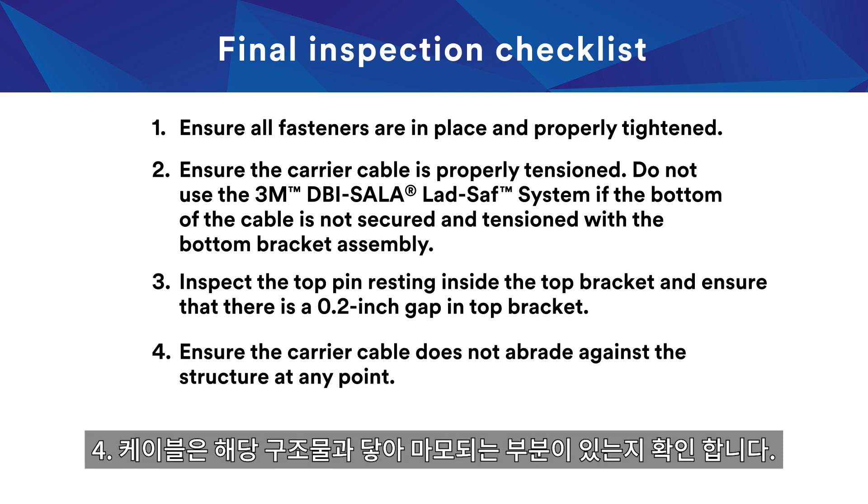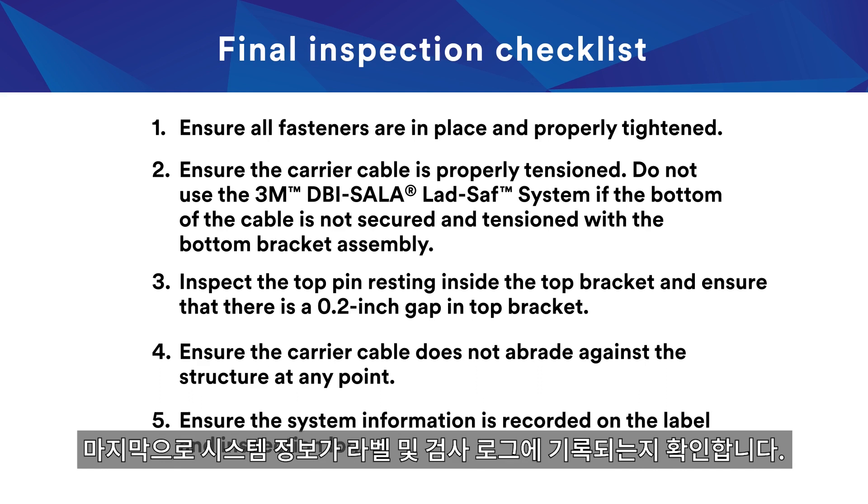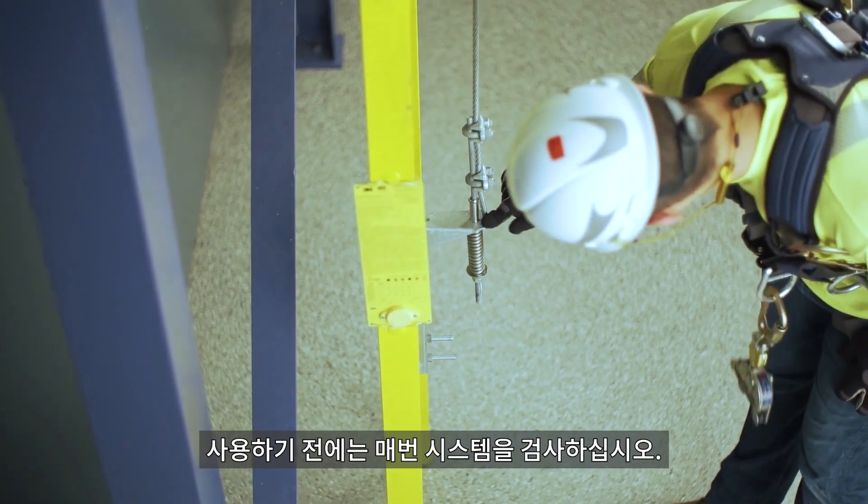Ensure the carrier cable does not abrade against the structure at any point. Finally, ensure the system information is recorded on the label and inspection log. Inspect the system before each use.